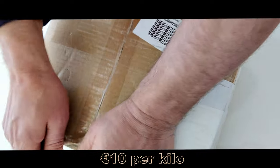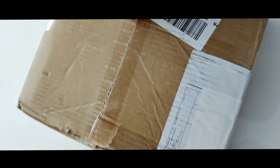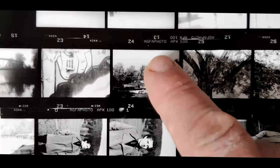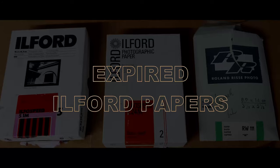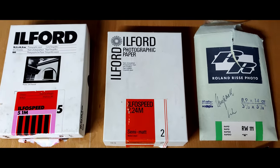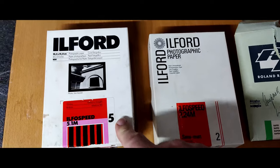Some pinhole, some lith with these old papers that I picked up — it was about 10 euros per kilo if you work it out altogether. There's plenty in this video. Don't forget to watch to the end where I reveal the best of the lot. I've lined up three different types of papers here.